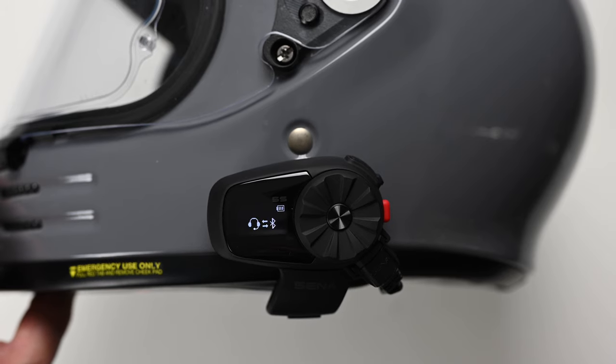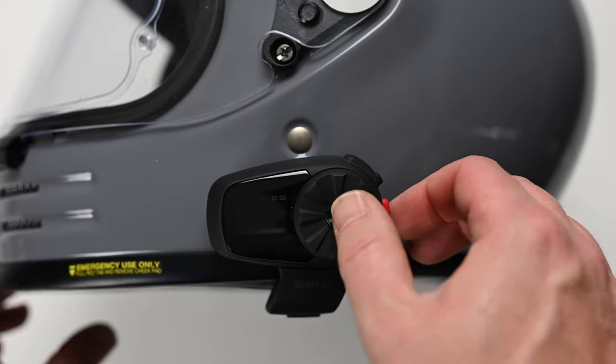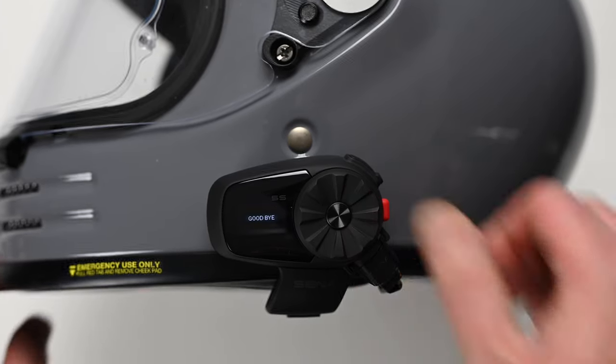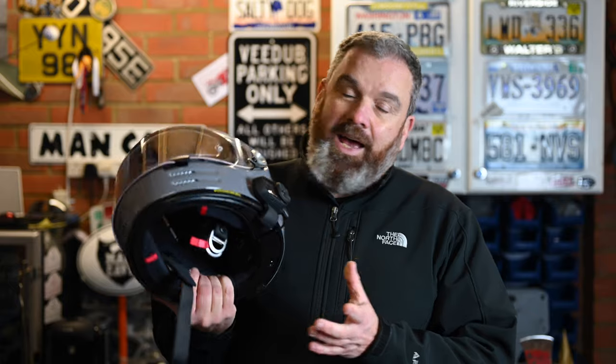To pair with another headset, press and hold the centre dial until you get the intercom pairing prompt, then do the same on your other device to pair. Once paired, the next time you switch the device on it will automatically reconnect to previously paired phones. So there you go — for those of you wondering if it is possible to fit a comms unit to the Glamster, there's your answer: yes it is, and actually it's pretty easy to do.